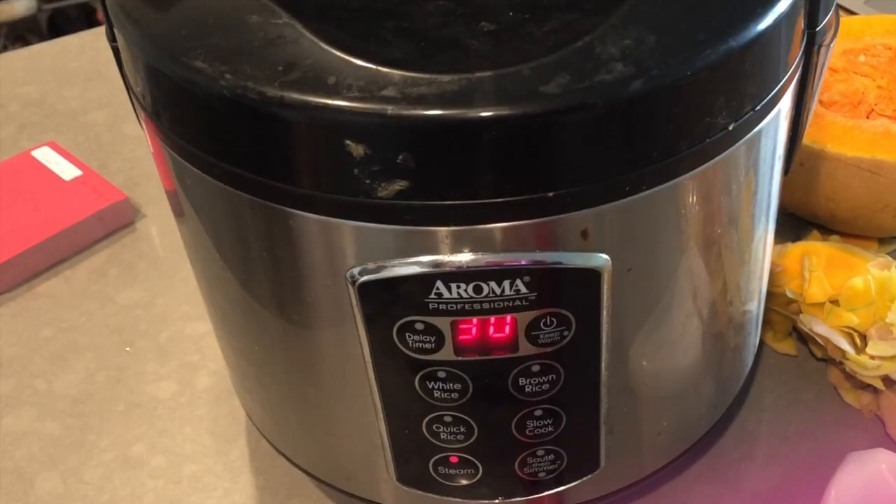The next step is very important: you need to make sure that your surface is extremely clean because when you are making the dough you need to knead it on a flat surface, not in a bowl.